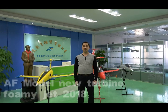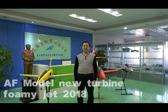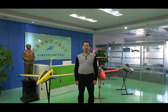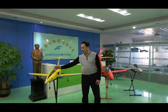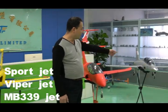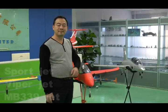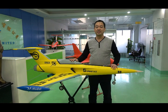Hello, I will introduce you to the AF model new turbines. For the foamy jet, we will release three new models in 2018: the Sport Jet, the Viper, and the MB339. We all know the foamy jet is a very successful jet product.